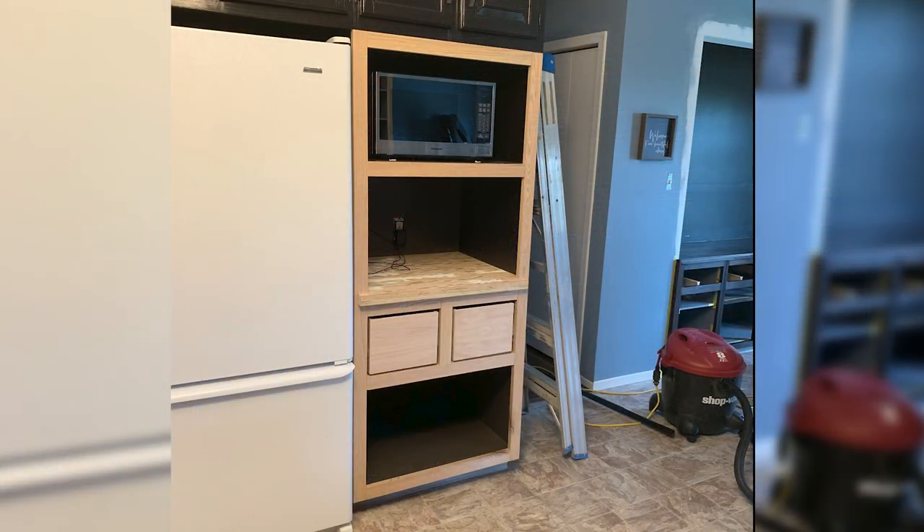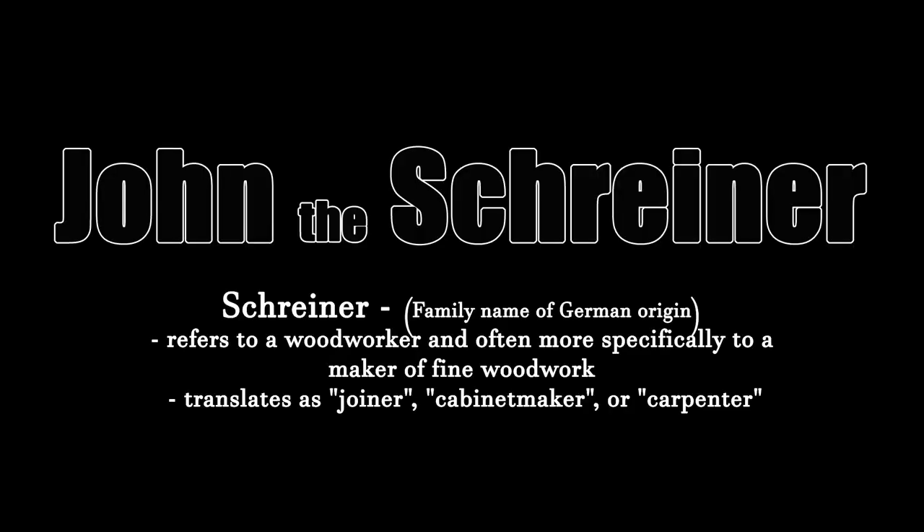Back working on my aunt's kitchen build, let's retrofit this space into a beverage nook. Hey guys, how's it going?